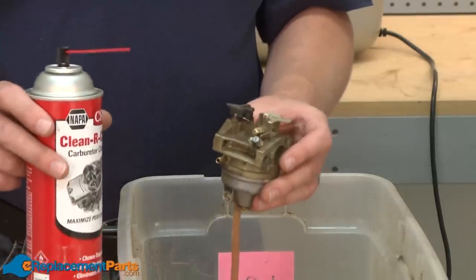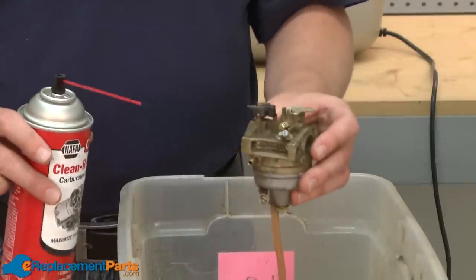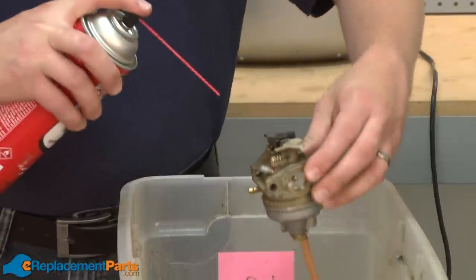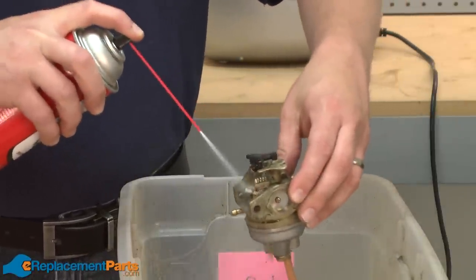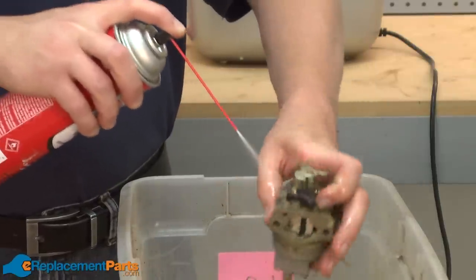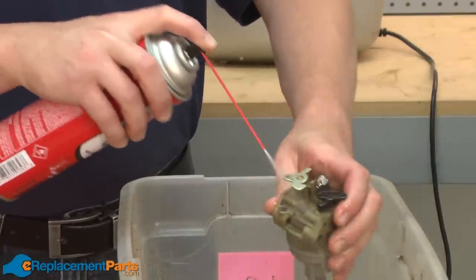Whether you're using carburetor cleaner or an ultrasonic cleaner, the first thing we want to do is remove the dirt from the outside of the carburetor. For that, I'll use carb cleaner and just spray down the outside part of the carb. This way, we won't transfer any of that dirt to the inside parts of the carburetor as we take it apart.